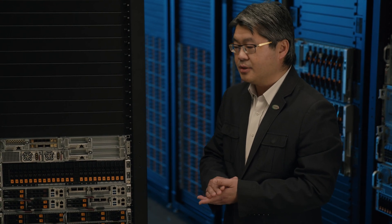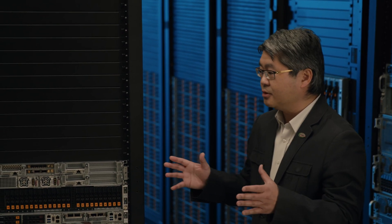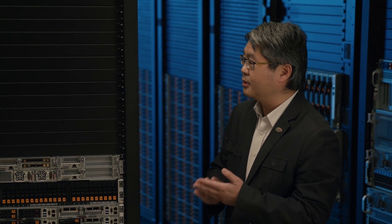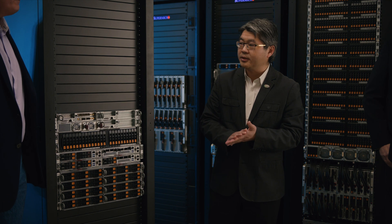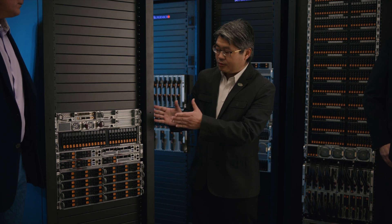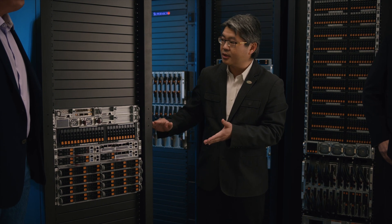The last use case I want to mention is HCI — hyper-converged infrastructure. Normally for HCI applications, you need a minimum of three computing nodes, and the fourth node can serve as a hot spare node. So for this 2U 4-node machine, it's very good for HCI appliance applications.